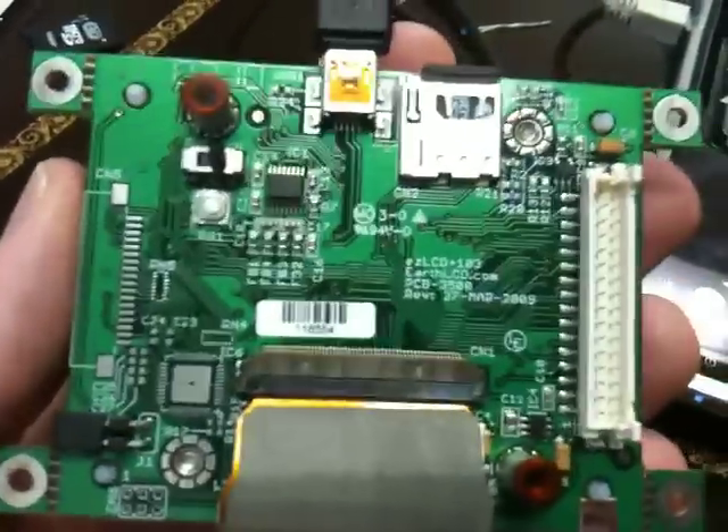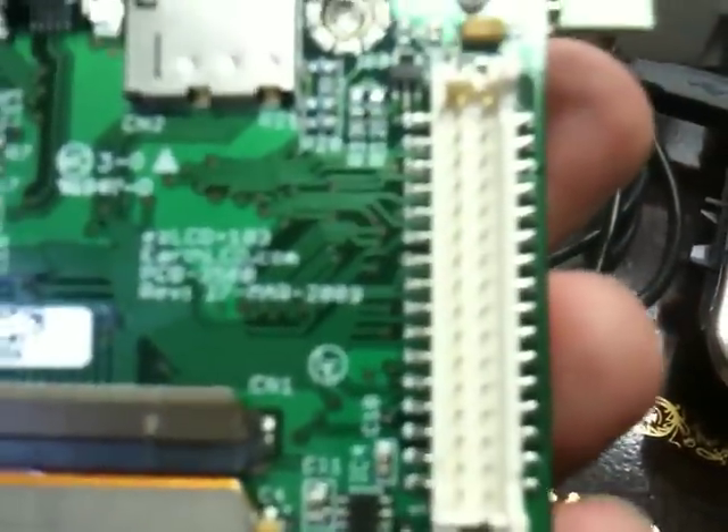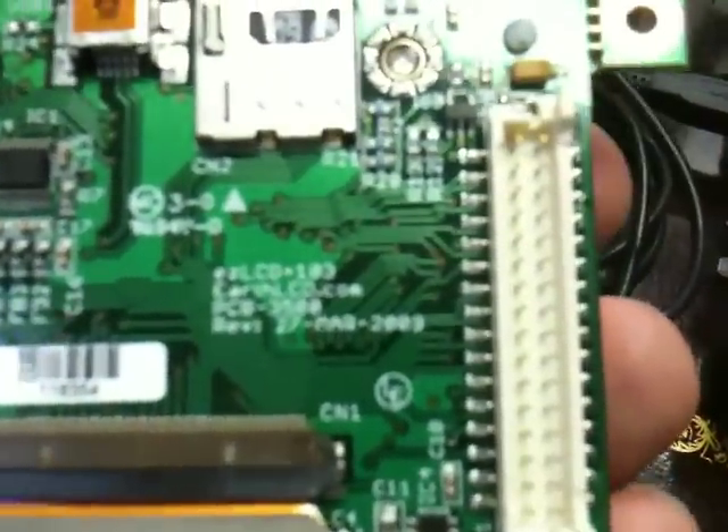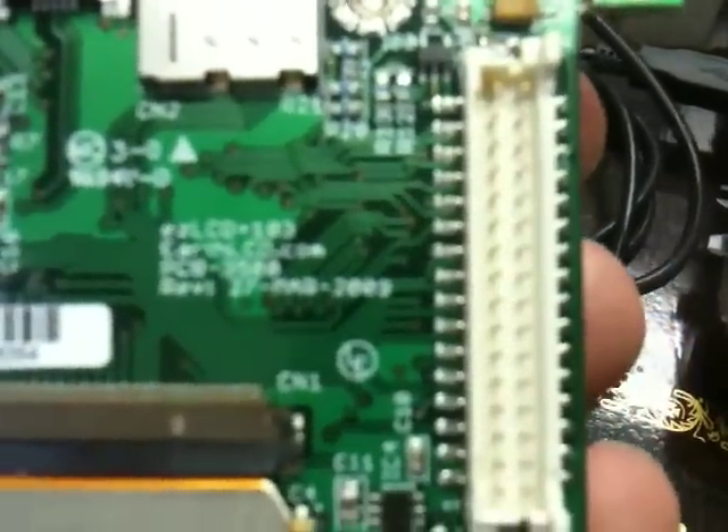Looking at the back of it, there are very few components. A notable feature is the interface connector — a Hirose DF-11 2mm connector, which allows you to hook to the EZLCD serial or SPI interfaces.